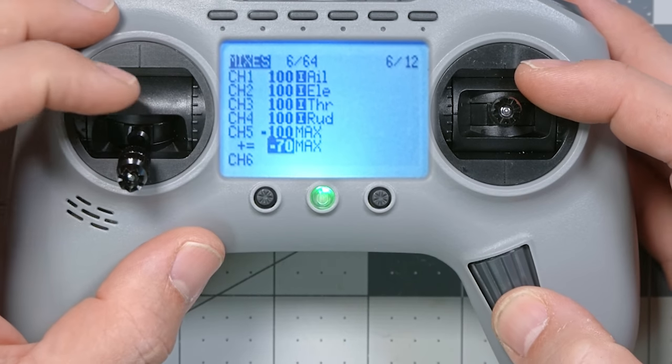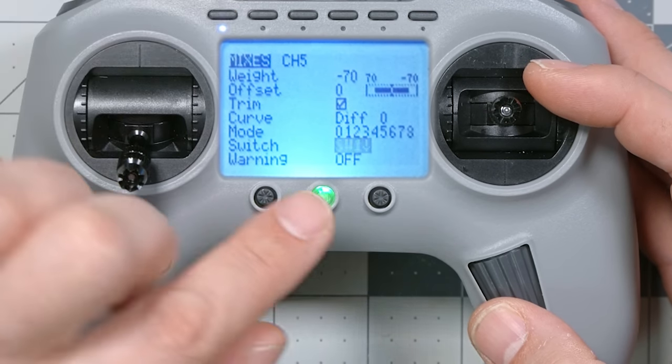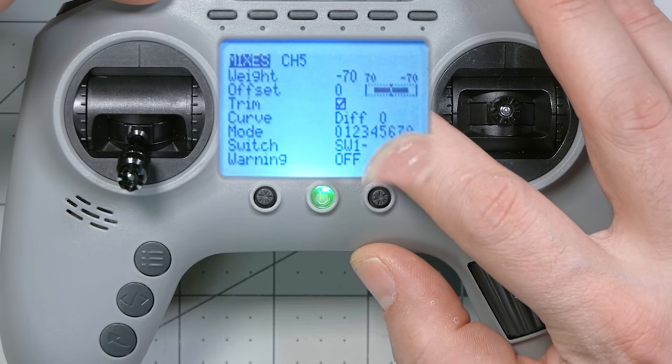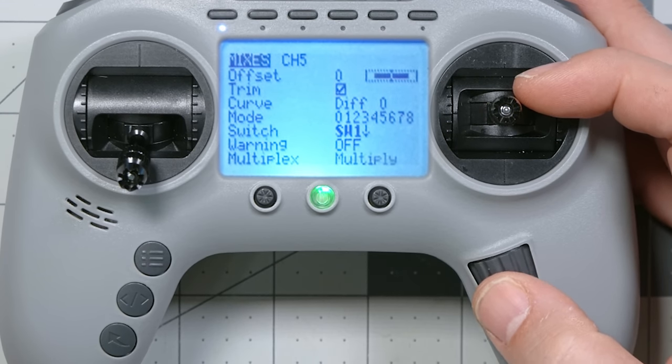Now we've got two mixer lines: one causing the channel to go to minus 100, and one causing it to go to minus 70. The second line is labeled plus equals, meaning they add up, which would result in minus 170 — way off the scale. That's not what we want. We want only one line active at a time. To fix that, go to the second line, long click and edit, go to where it says switch, and set it so this line becomes active only when switch one is enabled — when it says switch one down. Then change the multiplex setting from add to replace. Now that minus 70 line is only active when the button is lit up, and it replaces everything before it. The channel is at minus 70 when the switch is on, and minus 100 when it's off.